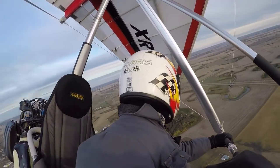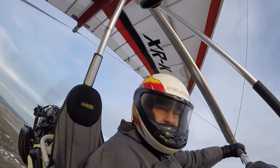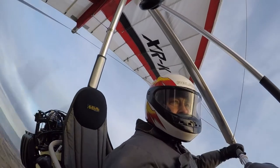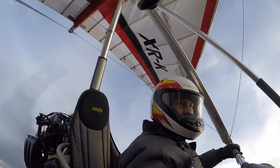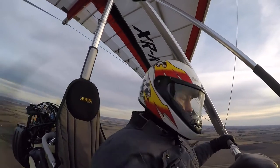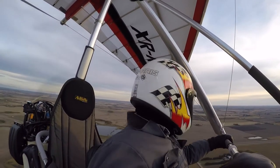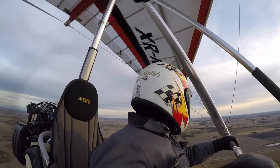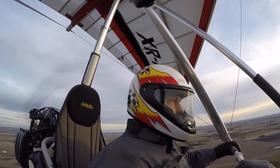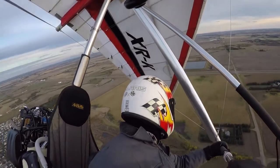Roll control is a little stiffer but that's not a bad thing. The wing did not have a tendency to slip, tighten up in a turn, or unwind in a turn. Exit technique is not an issue — no special technique is needed. Very easy for a new pilot to fly.